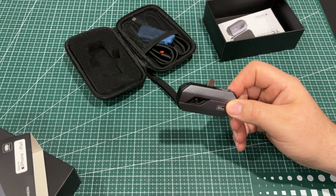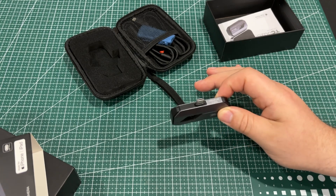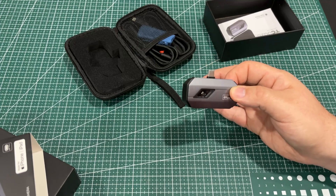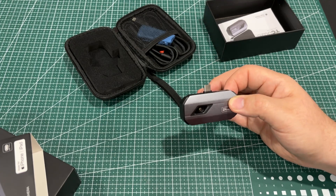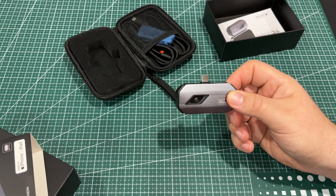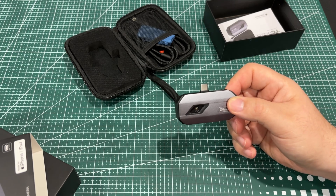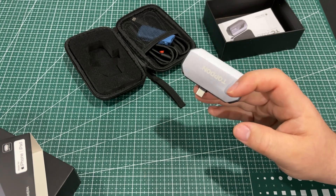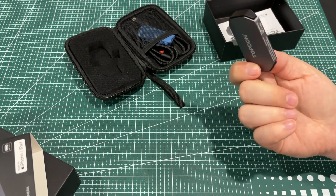I like to use these for looking at electronics — you can see when a chip might be acting up or a component is getting really hot, which really helps when fixing vintage computers and vintage video gaming systems. You could also use it for HVAC to look for leaks, automotive diagnostics, and all kinds of other stuff.